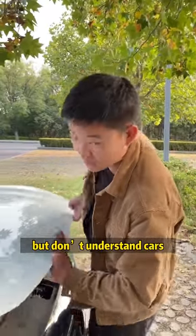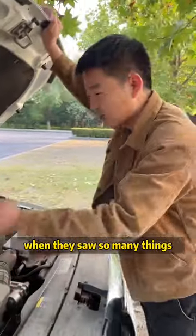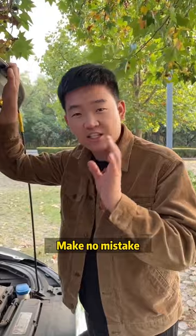Many guys only know how to drive, but don't understand cars. As soon as they open the hood, they're confused when they see so many things. In fact, we only need to remember these three signs. Make no mistake!